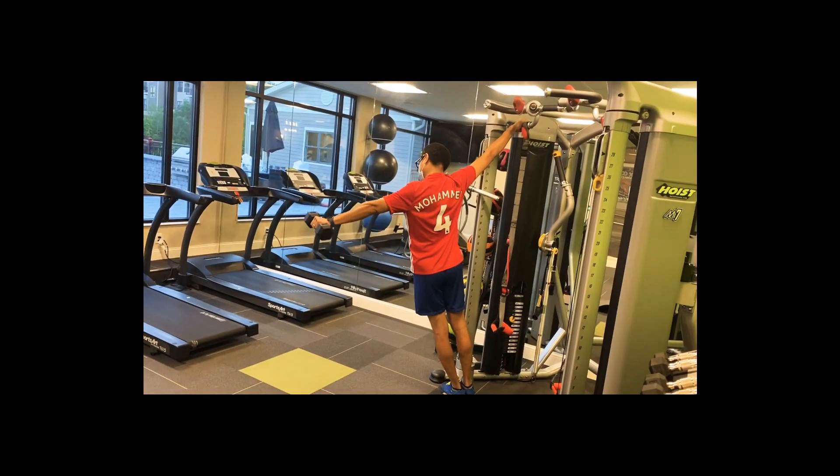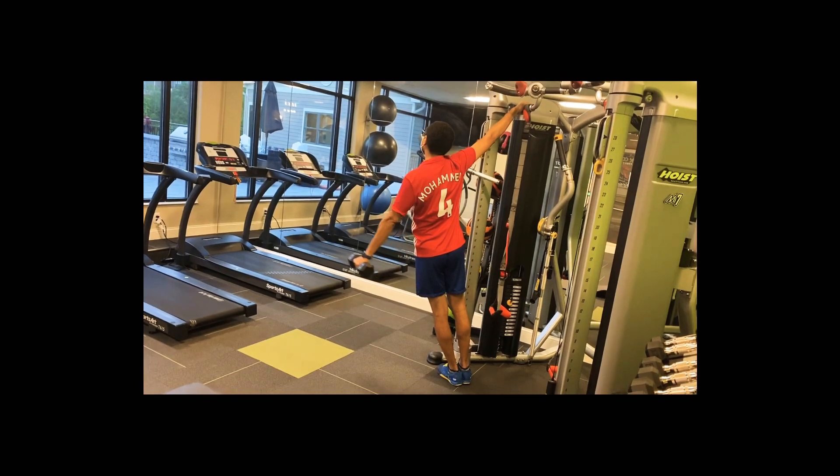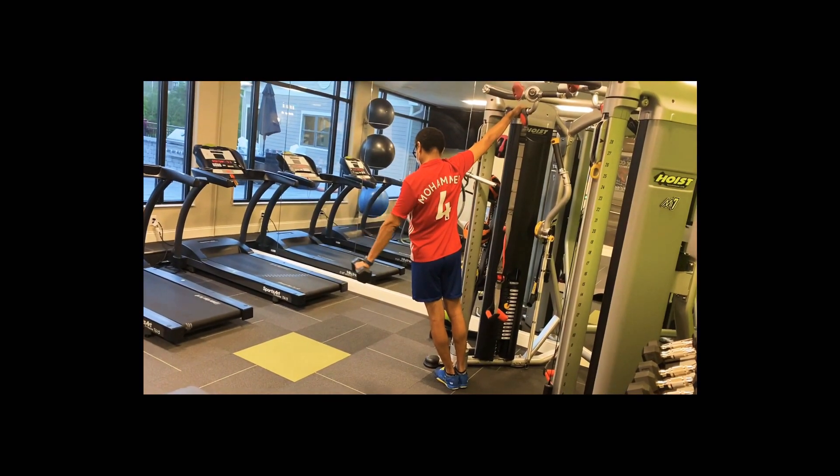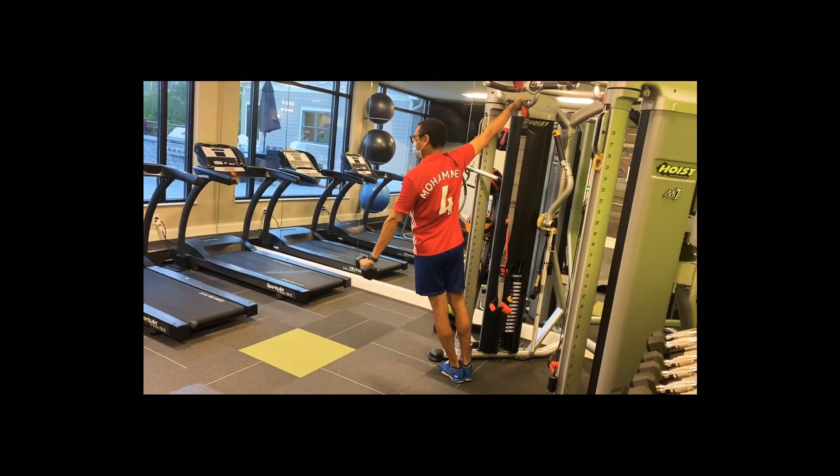Exhale up. Pause at the top — show stability. And inhale down. Exhale up, pause. Inhale down. Exhale up. Inhale down.